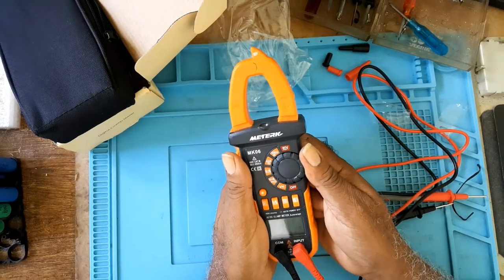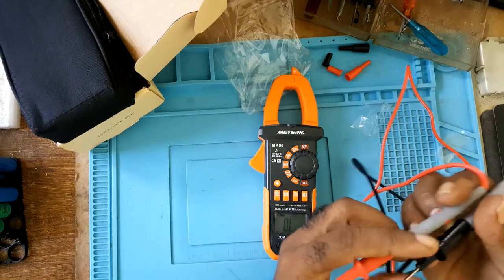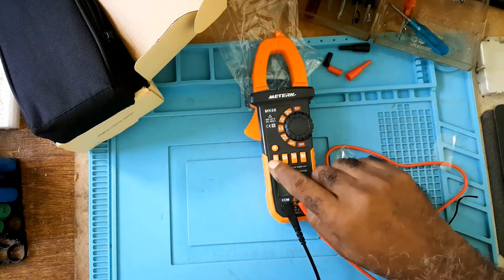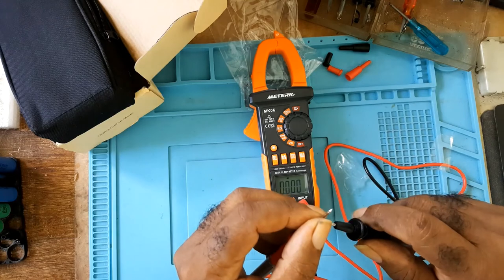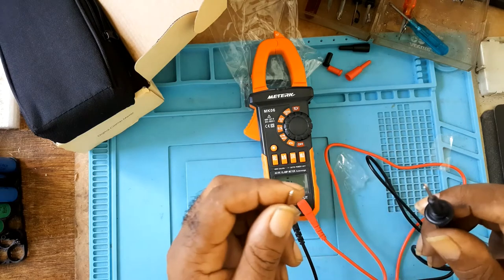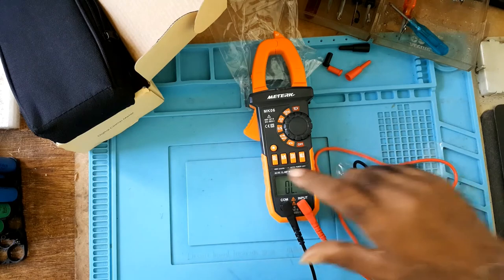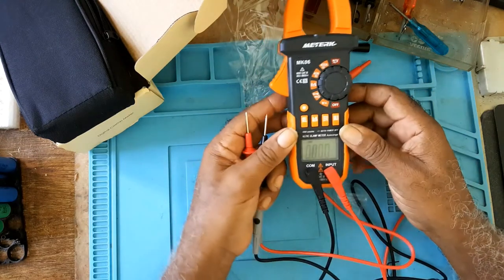I'll put it on continuity test. You have to press select — yes. As you can see, I put it on the buzzer now. Right now it's on auto range.